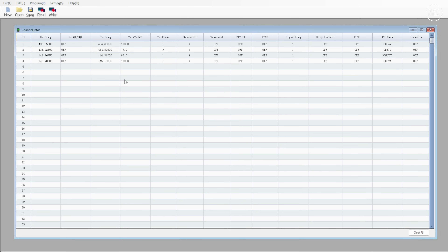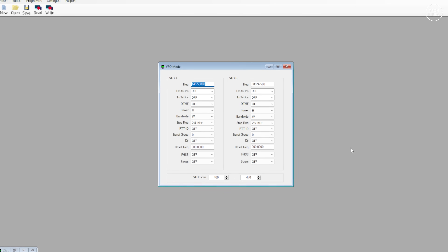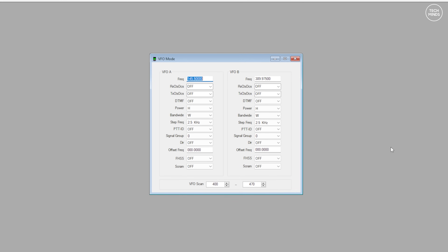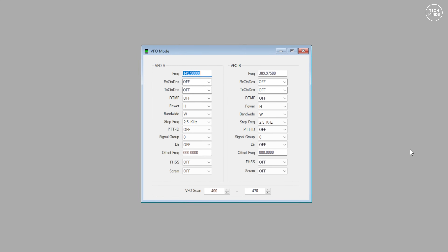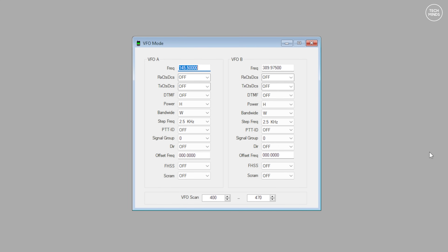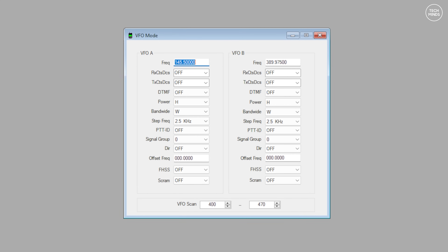Computer programming is available using a programming cable connected to the radio. Mine didn't come with a cable, but they're relatively cheap. CHIRP unfortunately doesn't support this model just yet, but the Baofeng K6 software appears to work just fine. With the software you can program all of the radio's features and functions and add memories like your local repeaters.